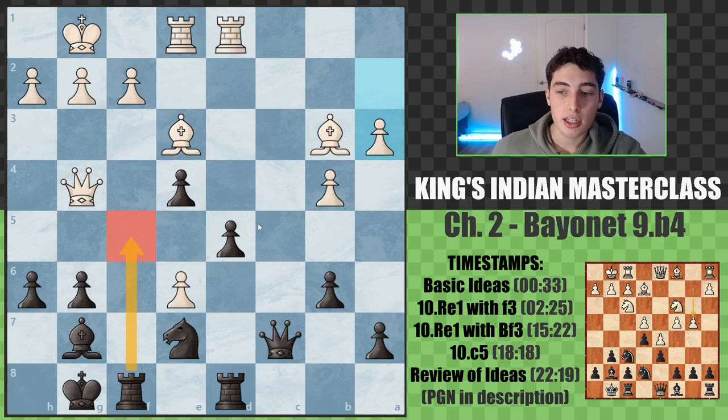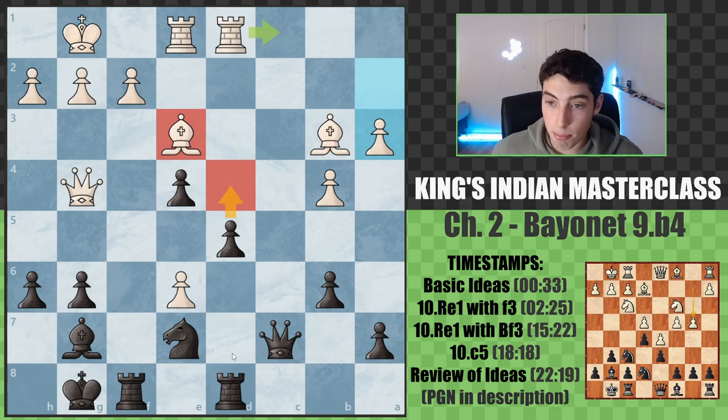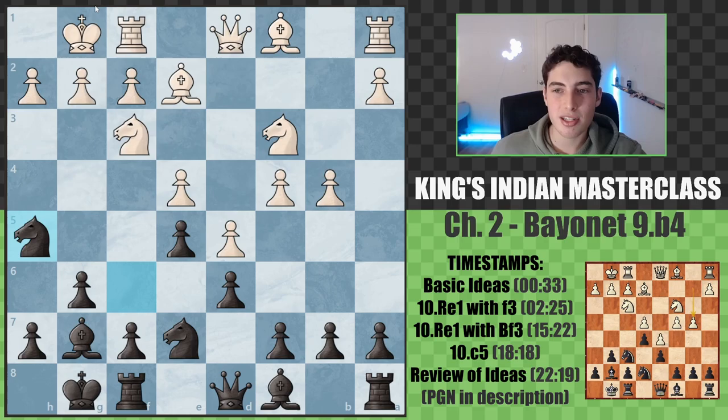Black had many different options - they could expand on the queenside, continue to over-defend that pawn and then bring the knight into the game. There are many options in this very flexible setup. If the rook or bishop ever moves, we're pushing through. This is one of those setups that's extremely dangerous and white has to play with a lot of precision.